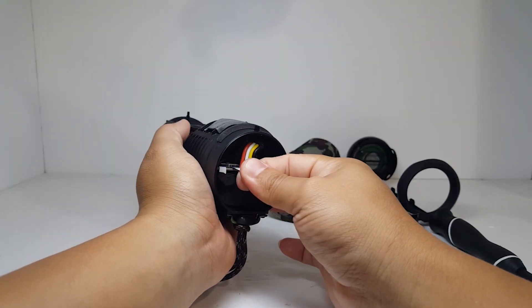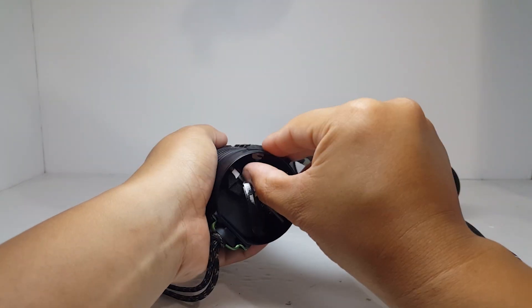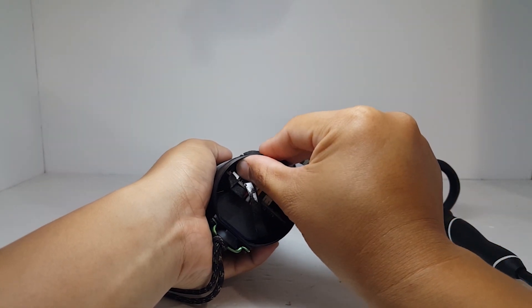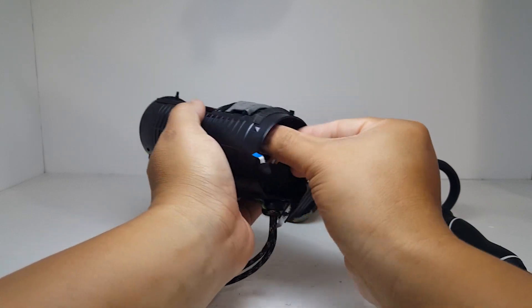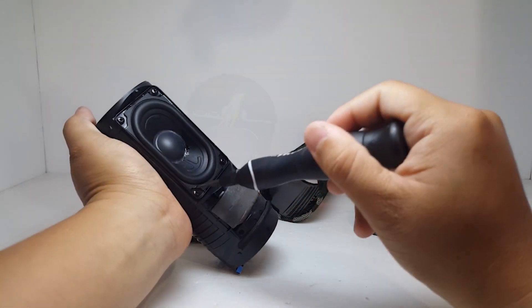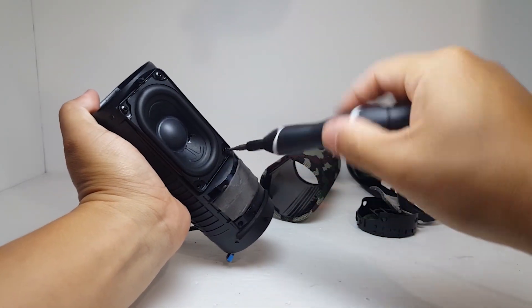While we're here, let's remove these two white ribbon cables so we don't accidentally damage them. Now let's take out the driver by removing these four screws. Great thing — these will be the only four screws that you will have to remove.